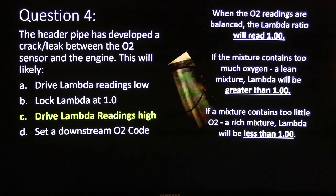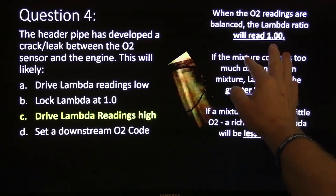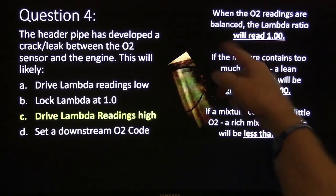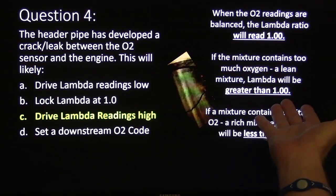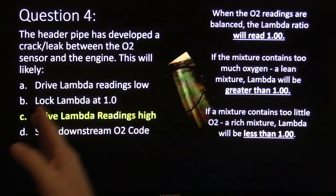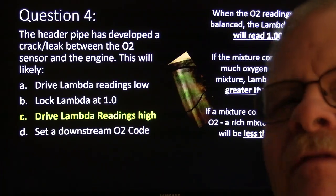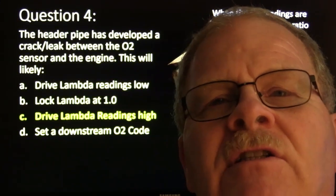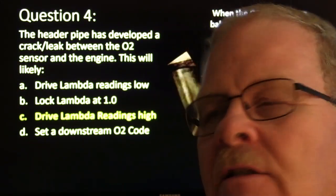The header pipes developed a cracked leak. Now, this is the thing about lambda: when the O2 readings are balanced, the lambda ratio will read zero. If the mixture contains too much oxygen — a lean mixture — the lambda will read greater than 1.0, so if you see a lambda above 1.0, it basically means it's seeing too much oxygen in the exhaust. Back in '75, when the first oxygen sensor was installed on a Saab, that's what they called it — a lambda sensor.